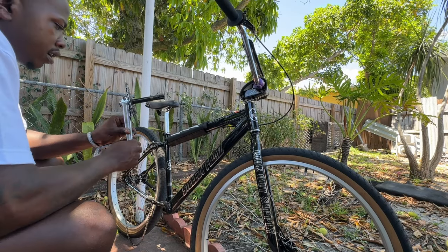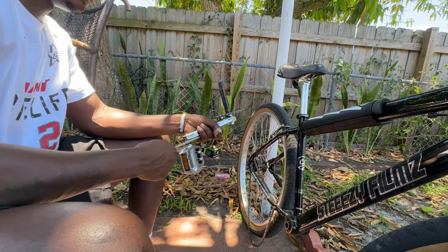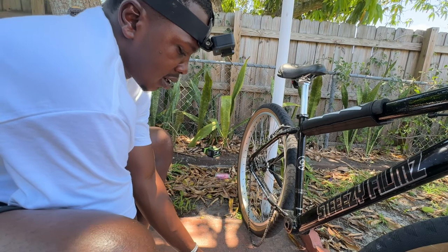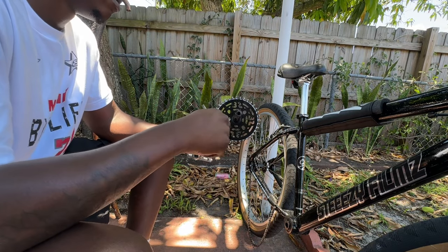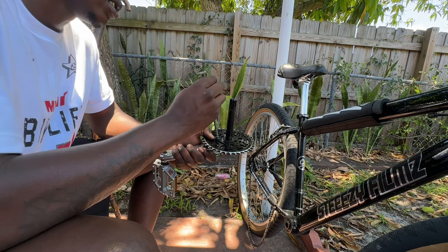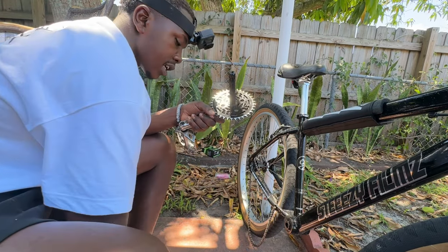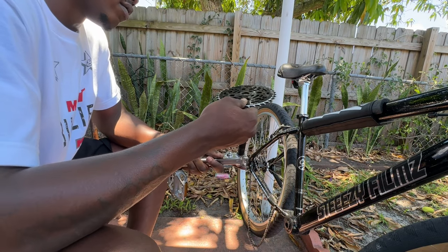All right guys, got the crank arm off — pretty easy simple install. We're going to loosen this bolt; it's usually tight so you might have to put the bike on the ground. Take your time, do not rush — that's how you mess things up. I had to do some backyard boogie since I don't have time to go to the bike shop today.